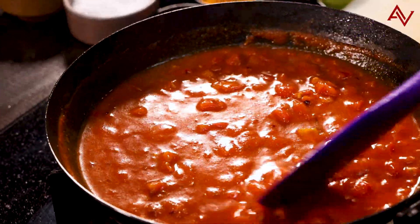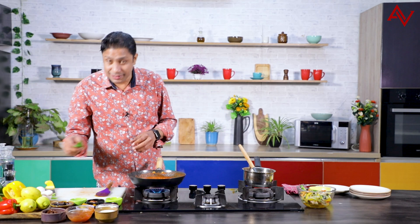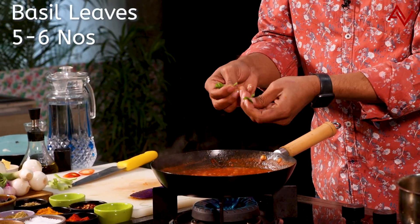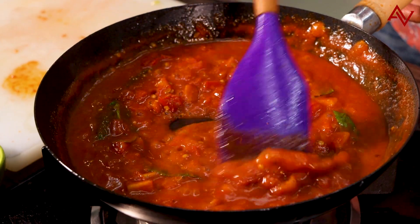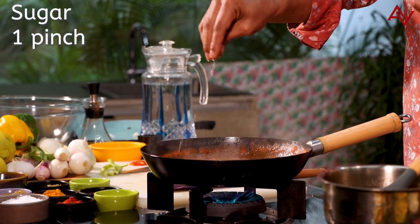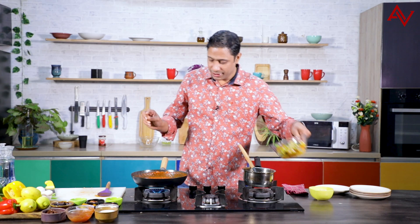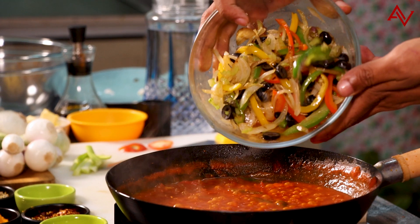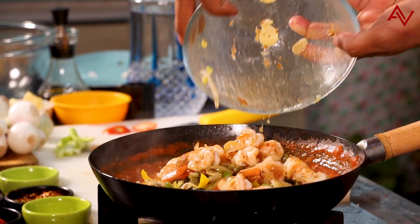We will combine everything, making sure the tomatoes cook gently. Now I will add some basil — as I said in the beginning, we are combining Indian and Italian flavours, so the basil goes in. Once it combines with these Indian masalas, the stew will taste really nice. I will add some sugar just to balance the acidity of the tomatoes. At this stage I can bring back the vegetables and prawns into the pan. We will not cook it for too long.